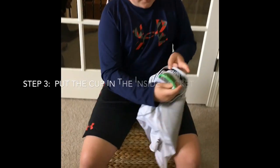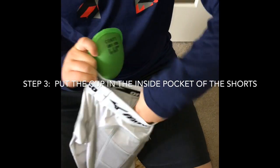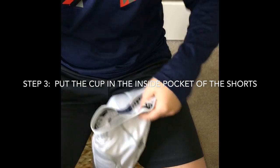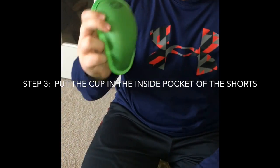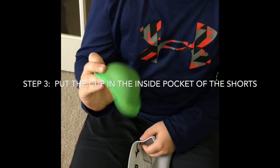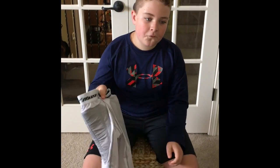You're going to want to put it in the hole right here. Put it face up like this, so the pointed part is down. And that's how you make an athletic cup feel better.